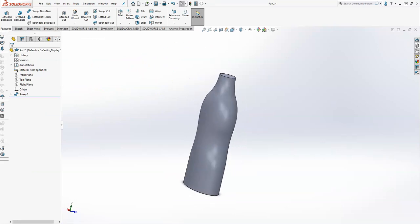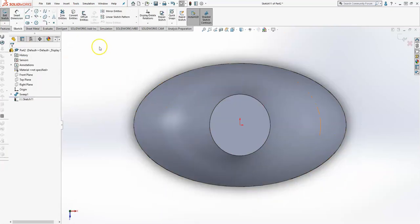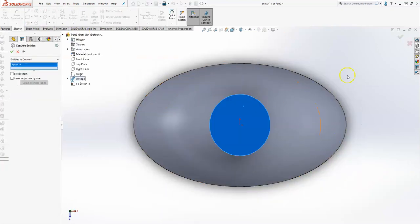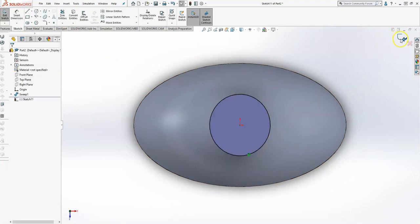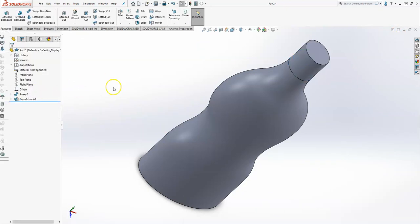Going a bit further, what they want you to do is to create a one-inch extrusion on the top of this bottle. So I'm going to select the extrusion top surface, convert entities so I can sketch out that circle, then finish — and it's one inch. So: one, Enter, Enter — there we go.